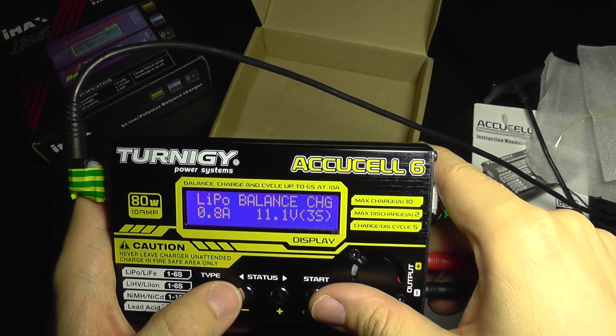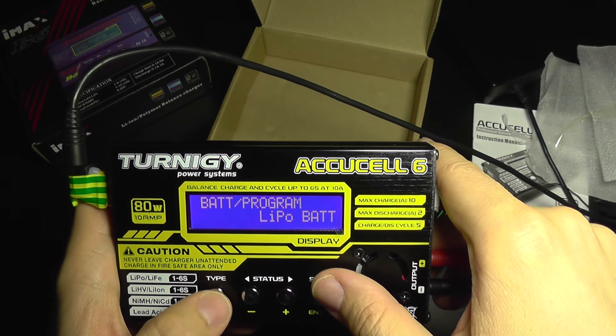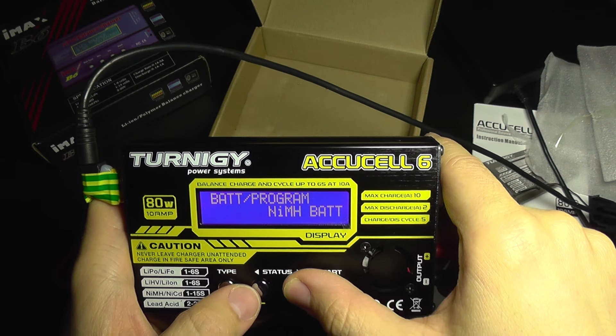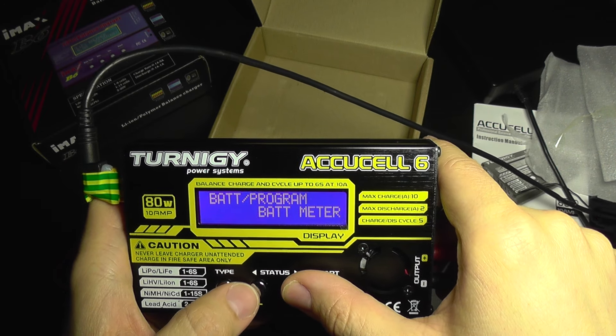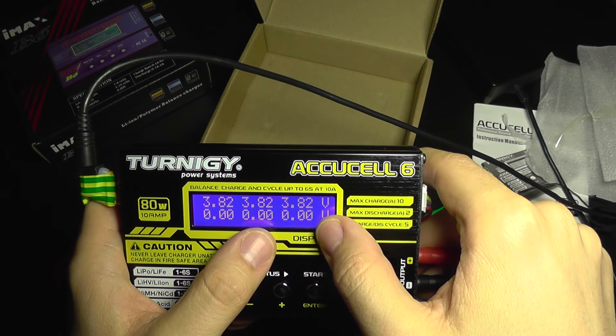Going to the LiPo menu — I'm not going to charge or discharge it. I'm going to check the voltage to see if it's reported correctly. On the battery meter we have 3.82V, 3.82V, and 3.82V.